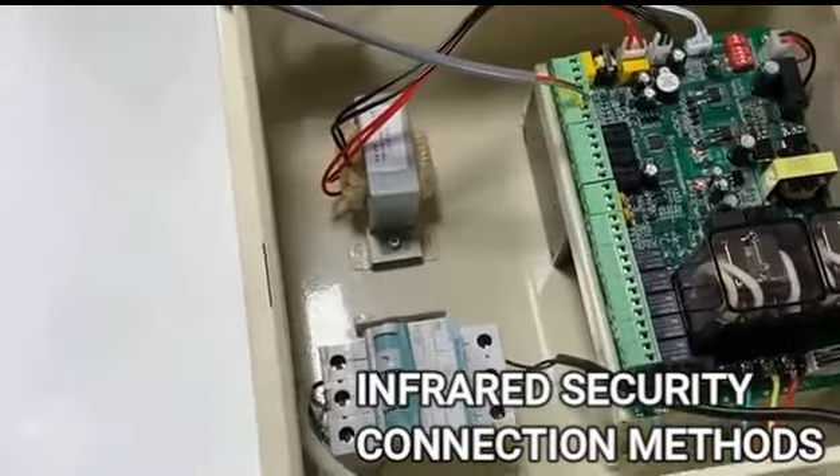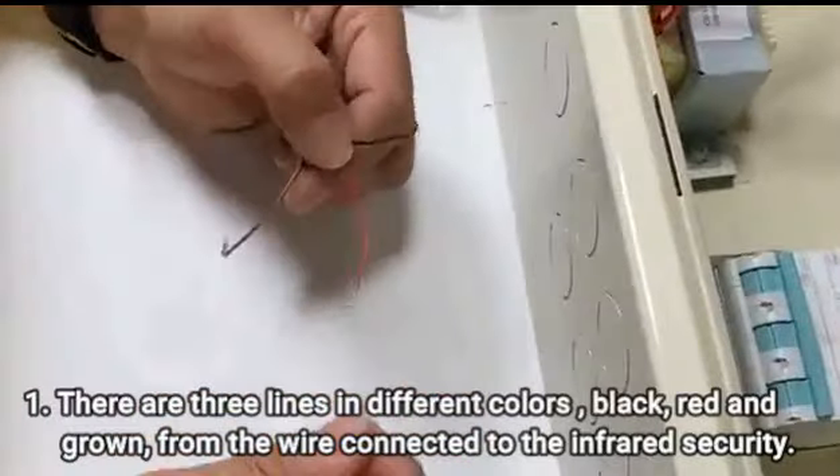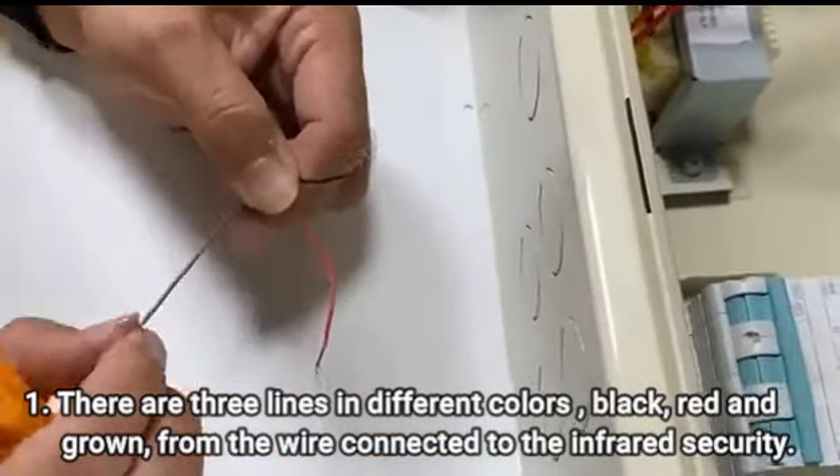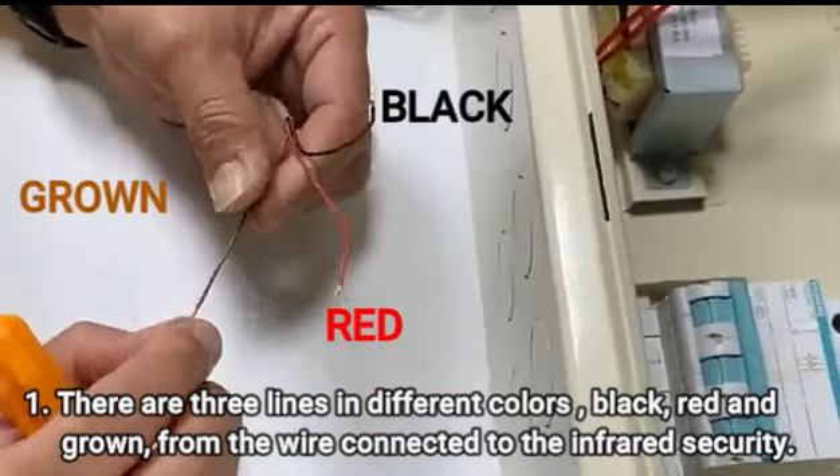Infrared Security Connection Methods. First, there are three lines in different colors — black, red, and brown — from the wire connected to the infrared security.